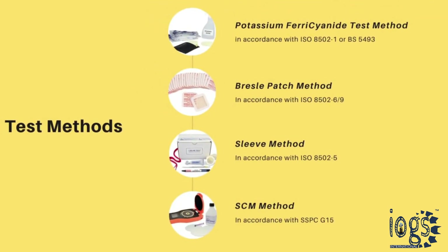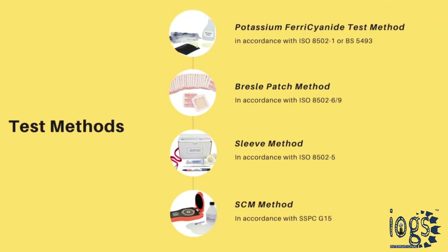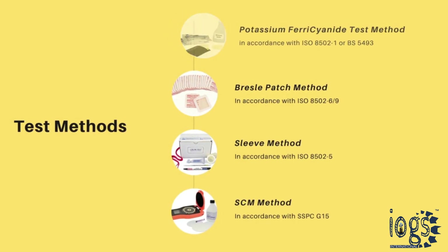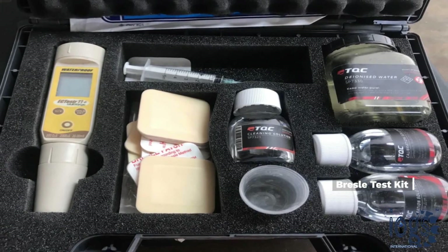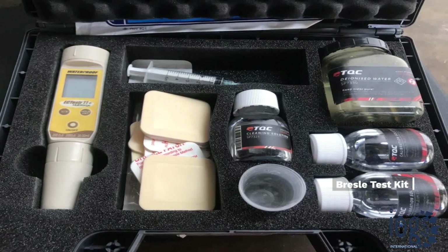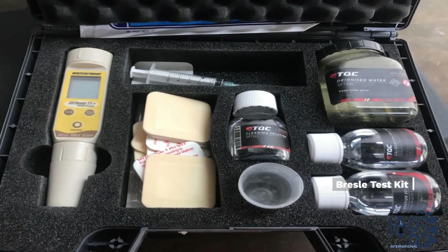Various instruments and test methods are available to measure the salt level of a surface that needs to be coated. This video will educate its viewer on the way the soluble salt test is conducted by using the Bresle test patch and the conductivity meter.